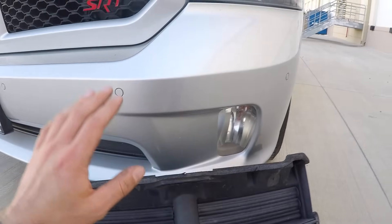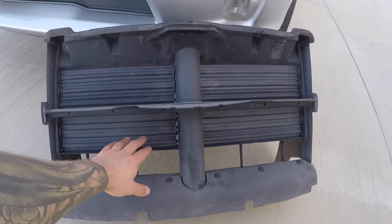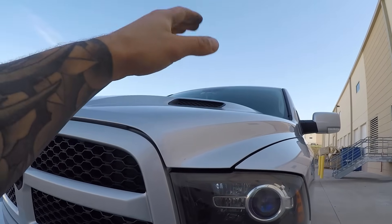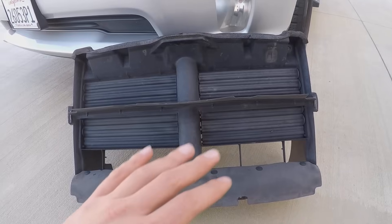The second reason AGS are on the truck is to improve aerodynamics. These will stay closed while you're on the freeway so that air, instead of going into the grille, passes over the top of the hood and over the vehicle. Those are basically the two reasons why they're installed.